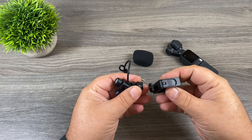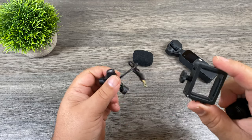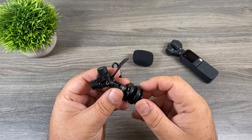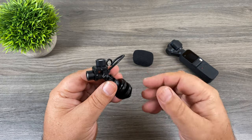You can see that the microphone can be removed from the frame, and at the bottom it reveals a quarter 20 connector. That's really nice in the fact that you don't only have to use it with your Osmo Pocket. You can purchase one of these quarter 20 cold shoe adapters that can screw into the bottom. This adapter does not come with it — it is something you would have to purchase separately. But using this adapter allows you to use this microphone on other devices such as a GoPro or an Osmo Action.